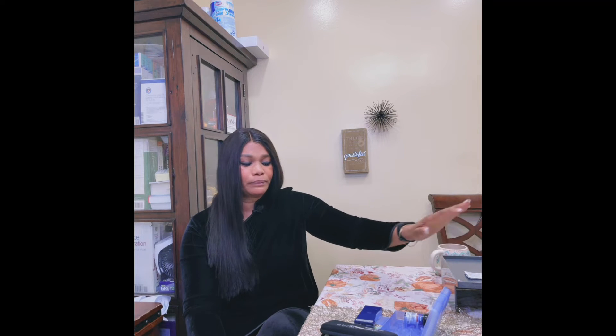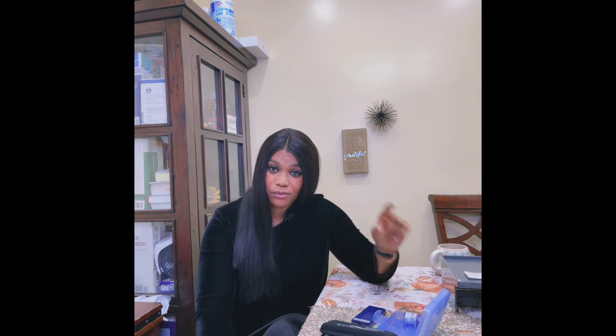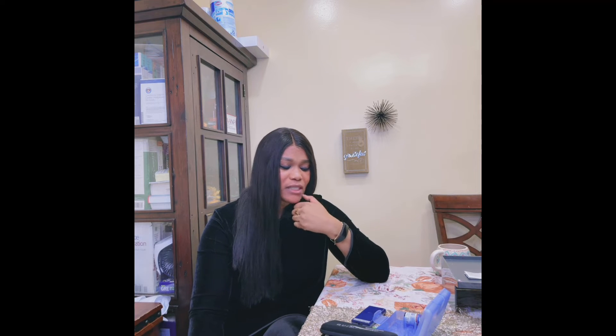If your A1C comes back at 6.6, they won't put you on medications right away. You'll be sent home to implement lifestyle modifications — number one: exercise, number two: diet — then come back in three months. If it's still high, they may start you on metformin, depending on your A1C percentage and whether your kidneys are okay, or other diabetic medications if there are other chronic conditions.